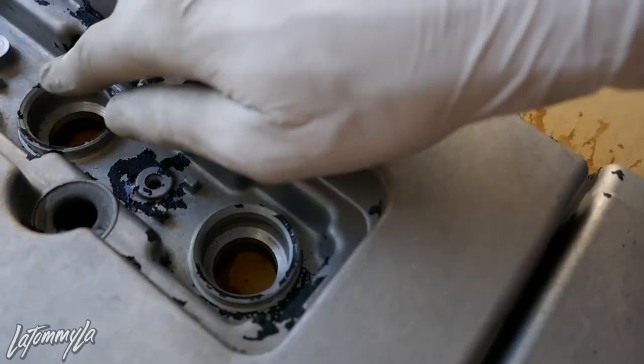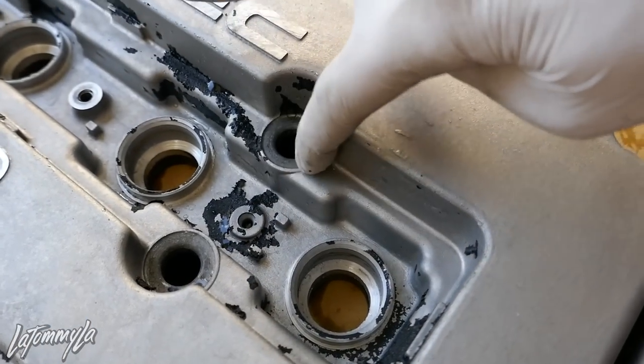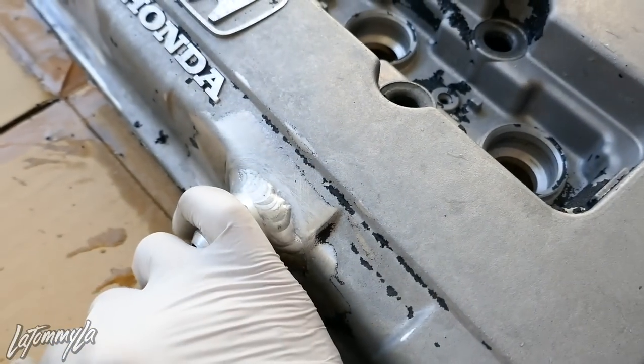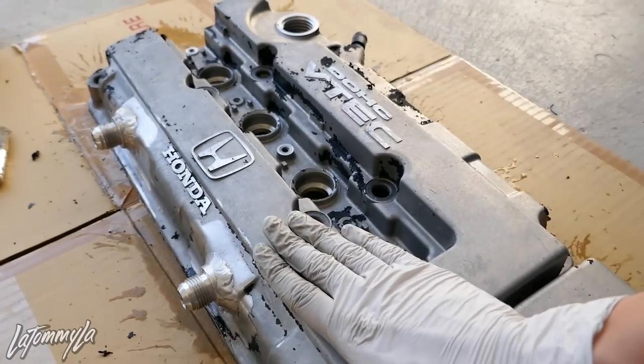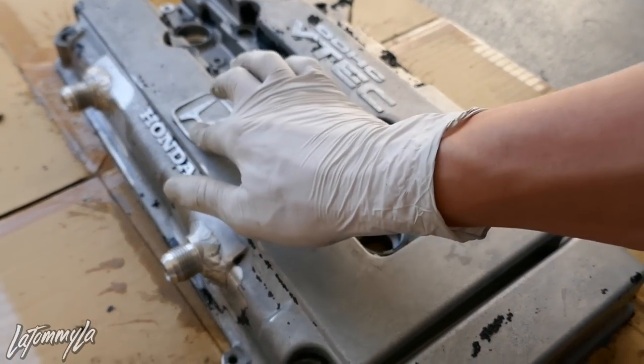I'm going to tape up the spark plug holes, tape up the fittings. After I spray it — since I'm doing red — I'm going to sand down the VTEC, the HM, and the Honda. I decided to go with red because the motor is a type-power motor, so I might as well do red. I was going to do Spoon yellow, but whatever, let's see what happens.